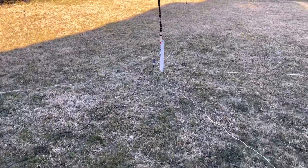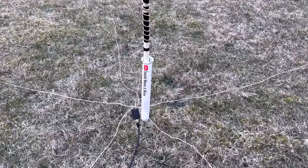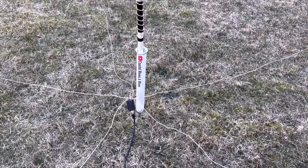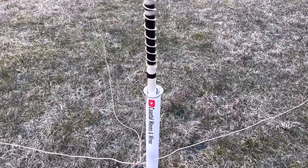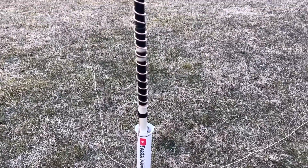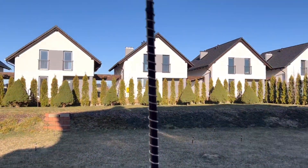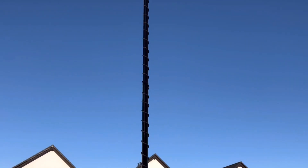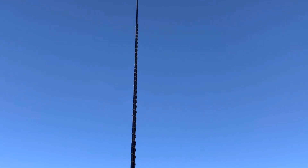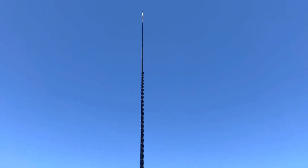I've got the surf rod holder set up — this thing has been everywhere with me. I've got it in the ground pretty deep; the ground's a little frosty this morning but it went in. Here's the magic — we'll see if it works. There is 33 feet of 16-gauge speaker wire running up a 16-foot telescopic fishing pole all the way to the top. Let's go see what it'll do.